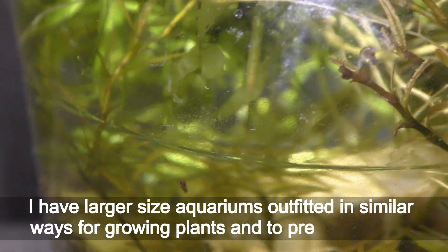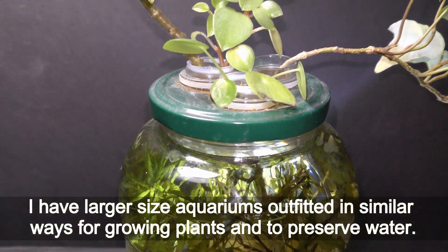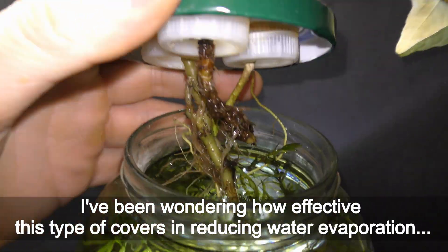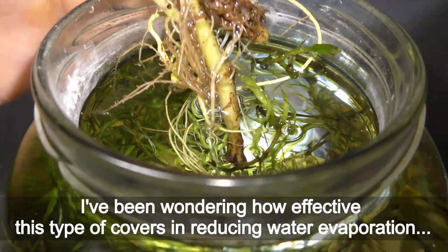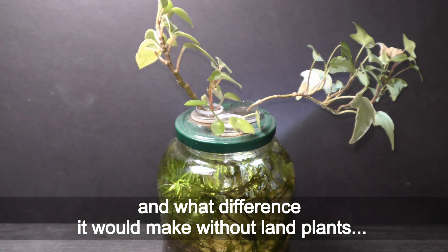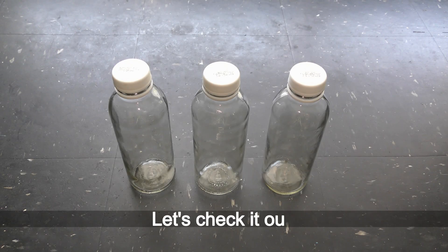I have larger size aquariums outfitted in similar ways for growing land plants and to preserve water. I have been wondering how effective this type of cover is in reducing water evaporation and what difference it would make without land plants. Let's check it out.